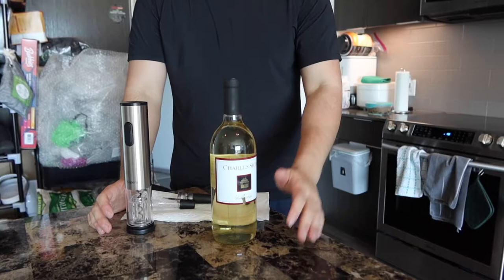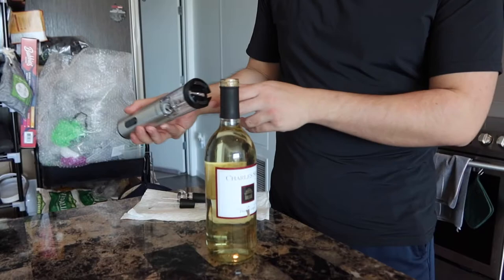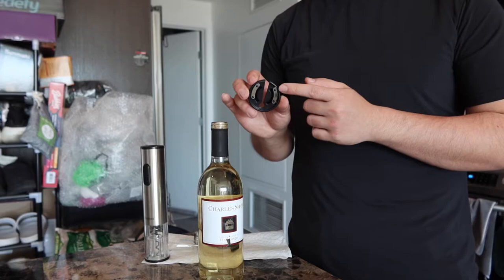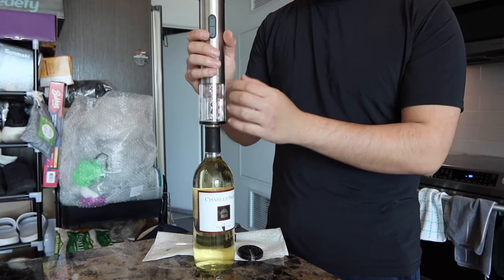You basically want to open this one right here first. Once you take it out, here is basically what the inside looks like. You want to take this part out and insert it in just like this. When you're ready to use it, you basically want to press the button on top. And I forgot to mention, you do have the foil cutter option if you want to cut open the foil cap, which is what we just peeled off. So as you press the button on top, you basically want to press it down at the same time so that we can take it out.